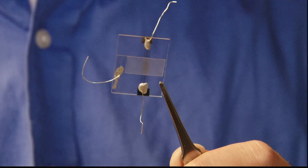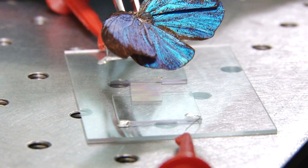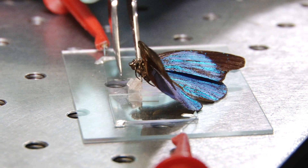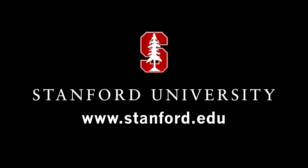A drop of water — yes, sure. Artificial skin, starting with a sensor and a butterfly. For the Stanford News Service, I'm Jack Hubbard. For more, please visit us at stanford.edu.